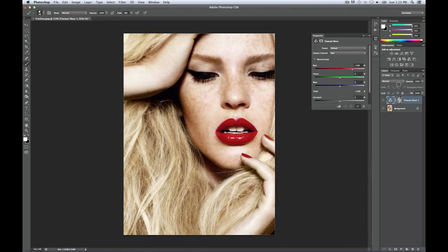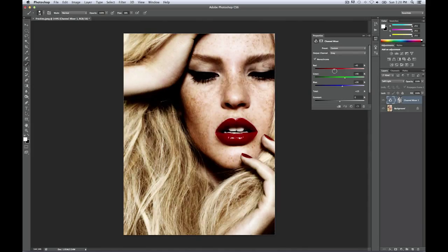You want to set the layer on to Soft Light because that creates a much better result than if you were to put it on anything else — especially Normal, that's gonna really mess with your output. Then select Monochrome in the properties. There's a simple formula: the red channel you put on about minus 30, the green channel on plus 50, and the blue channel on plus 50, and that's gonna definitely get those freckles popping.